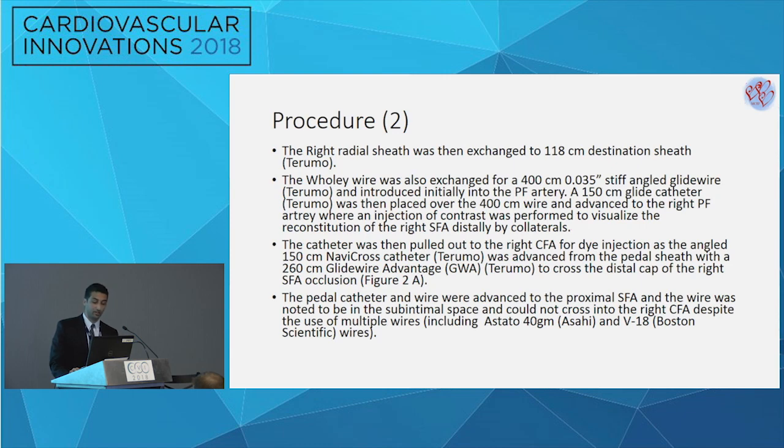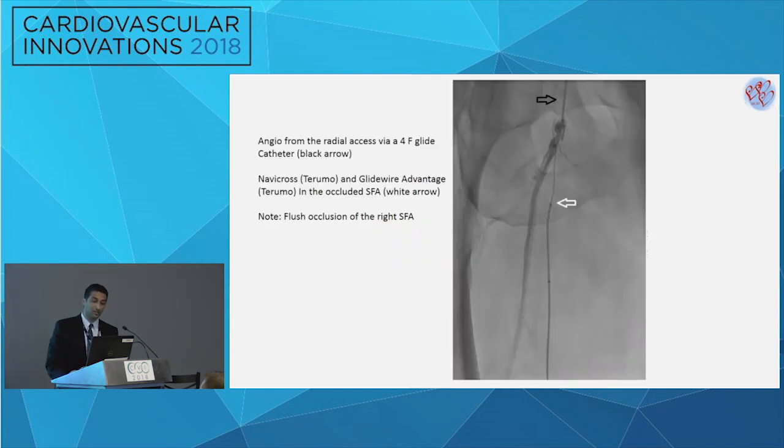From the pedal retrograde approach, a Navicross was advanced over a 260 guidewire — an Advantage wire — and the attempt was to do a retrograde crossing of this lesion. The catheter and wire from the pedal access were advanced up to the proximal SFA, but unfortunately it was not possible to enter a sub-intimal space despite escalating wires and multiple wire techniques: a Stato 40, Glidewire, V18. The wire was not confirmed to be in a sub-intimal location. The black arrow shows the 4 French glide sheath from the radial axis — this is a very tall patient, about 6'5" — and you can see the Navicross from the retrograde access noted to be in a sub-intimal space with what was described as like a rock sitting in that space, making crossing very difficult.